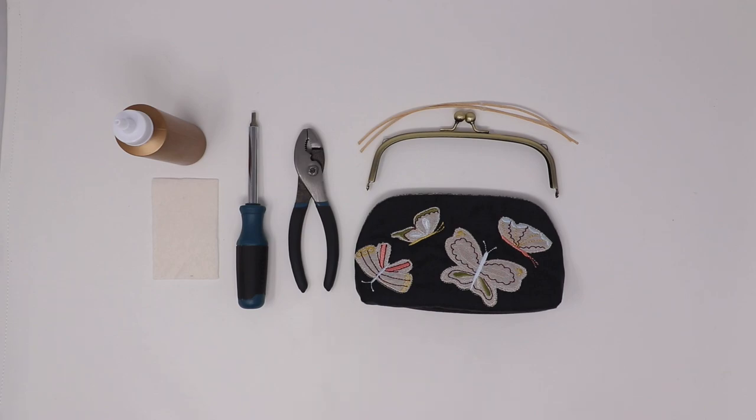Hello everyone, this is Laurie from Kimberbell Designs. Today I'm going to show you how to install a clasp purse frame to a keepsake clasp purse.